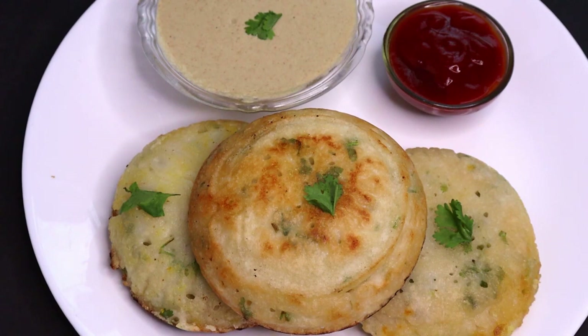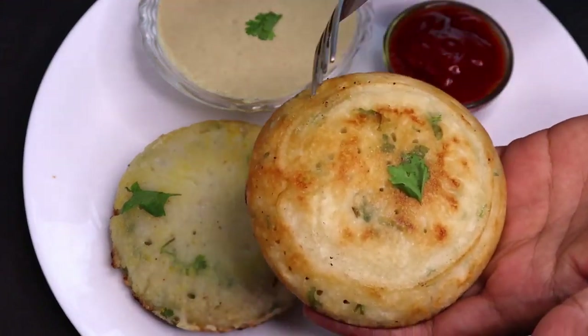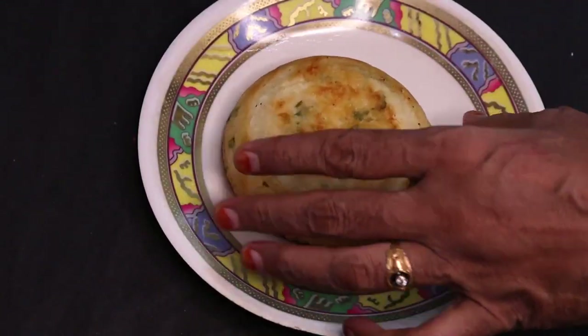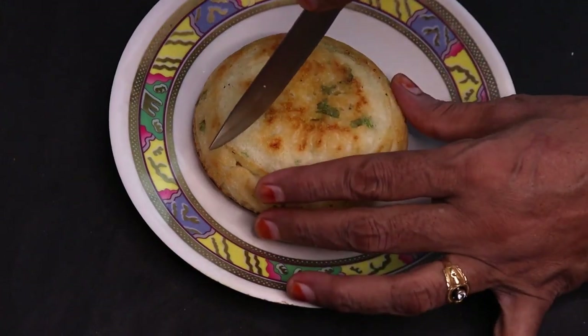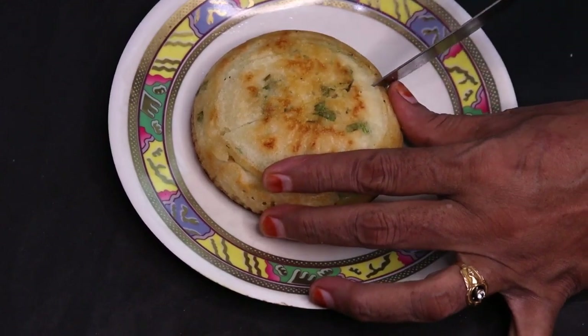Let's take a look at how tasty it is. You can see how yummy it is. The chutney is also very sour. Let's show how big it is — it is very good. It is very crispy. You can eat it in two ways. You can dip it with the chutney. You can see how crispy it is.